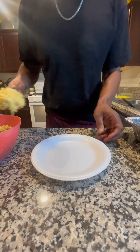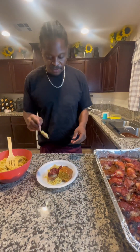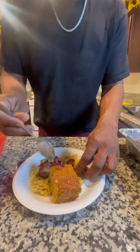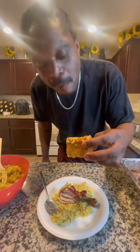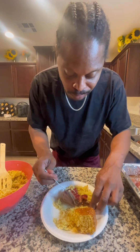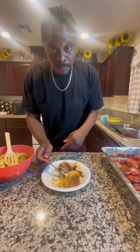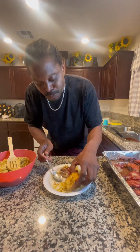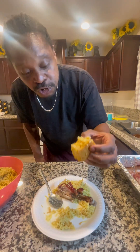Okay you guys, I'm gonna make my plate and do a taste test for y'all. We get my cornbread. Here we go. Came out good — came out very good! Y'all should try this recipe. That brown cornbread, don't knock it until you try it — the cornbread is good. Our daughter actually made this cornbread and it came out very good. She made it better than me.